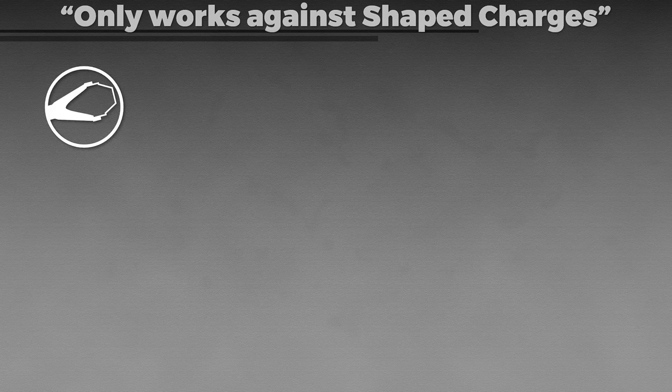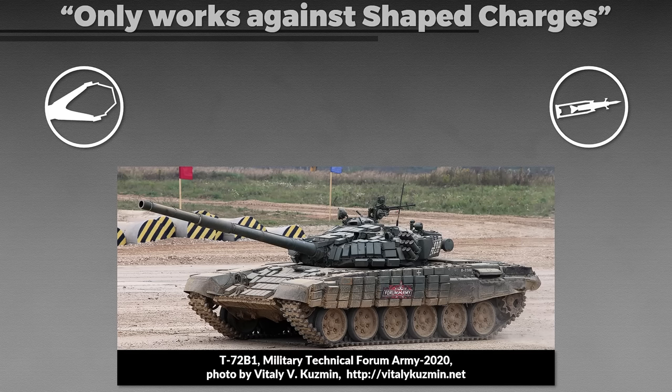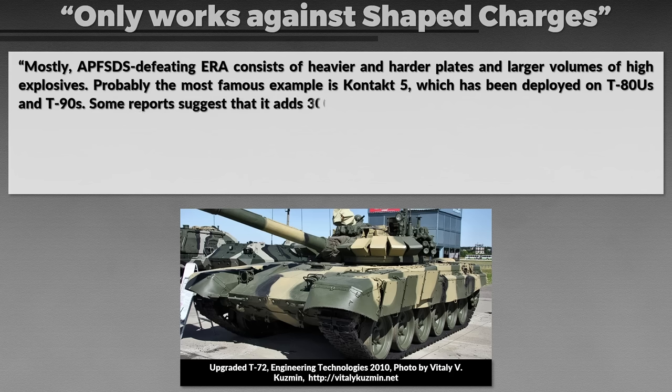Next, we need to look at what ERA works against. Initially ERA was designed to work against shaped charges, so some people still believe it doesn't work against kinetic rounds like APFSDS — armor-piercing fin-stabilized discarding sabot — which are basically darts with very high penetration values. First-generation ERA like the Soviet Contact-1 doesn't help against those. Here you can see Contact-1, usually featuring a lot of small boxes. Yet there is of course newer and improved explosive reactive armor. Mostly APFSDS-defeating ERA consists of heavier, harder plates and larger volumes of high explosives. The most famous example is Contact-5, deployed on the T-80U and T-90.